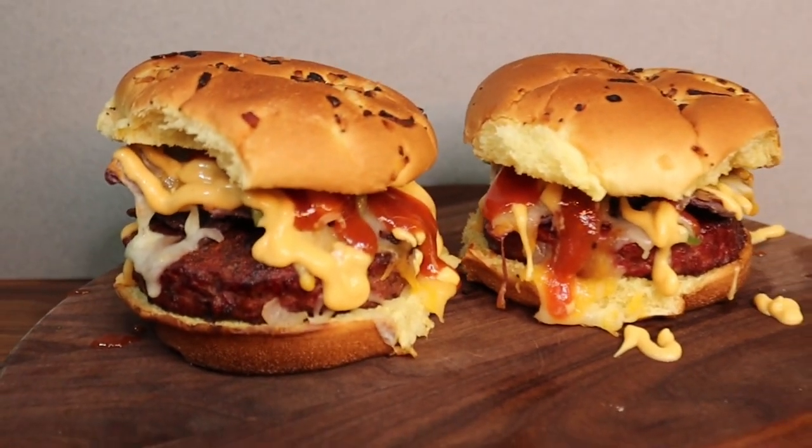Alright guys, there you have it — the nacho burger! Doesn't that just look beautiful? I can't wait to try one of these. How awesome does that burger look? It hasn't been easy to film videos lately — I don't know what's the deal with the flies right now, they're horrible, flying everywhere, driving me crazy. But anyway, I'm gonna try this burger — this thing looks fantastic.